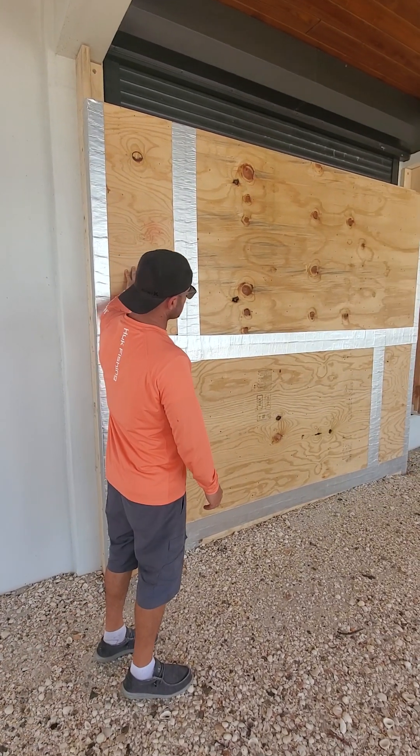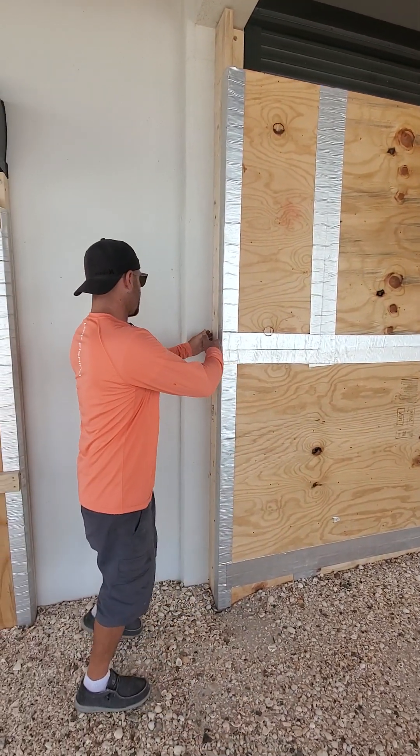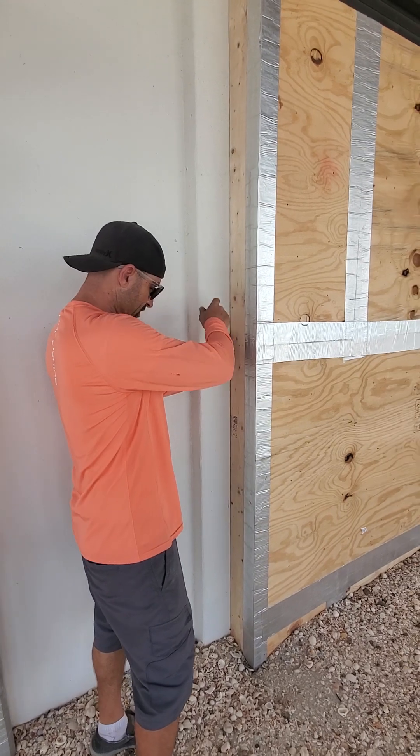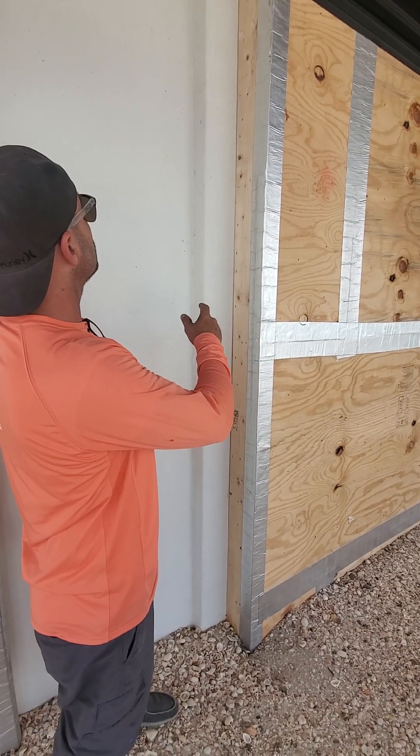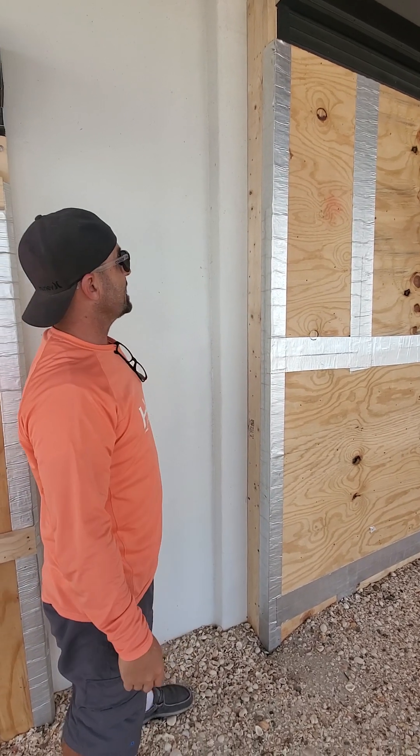Staggered the seams, put a ton of screws in it, and behind where we fastened it to the house, we put rolled foam that sticks to the 2x4, and it worked fantastic.